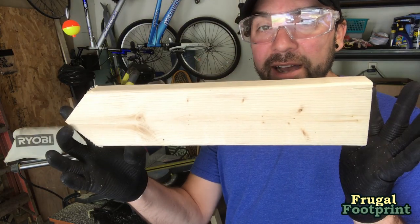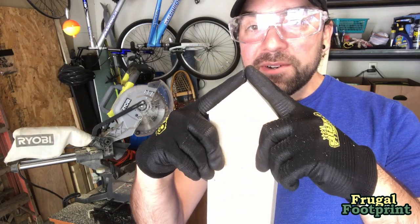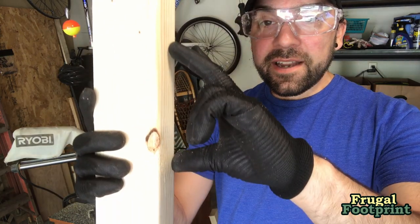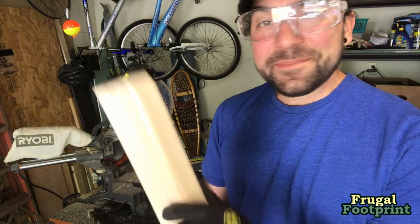I've cut these down to 16 inches and then used the 45-degree angle. One tier is five and a half inches and then another five and a half inches, and that part goes down into the ground — pretty straightforward, very simple.